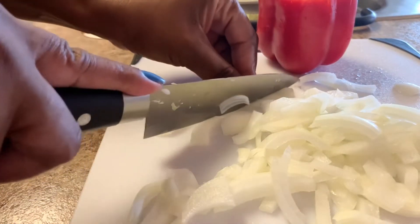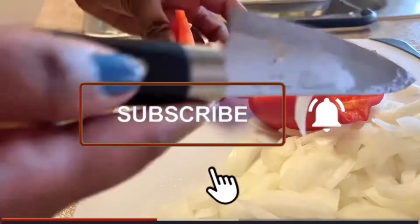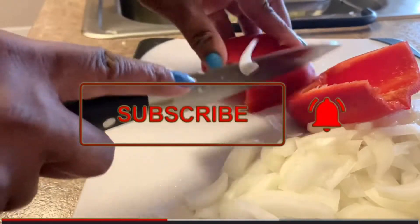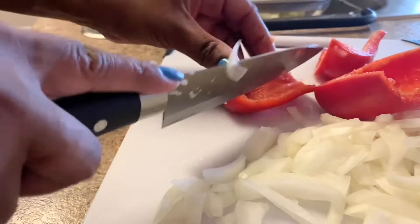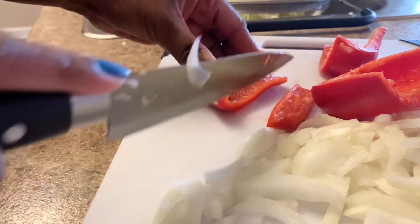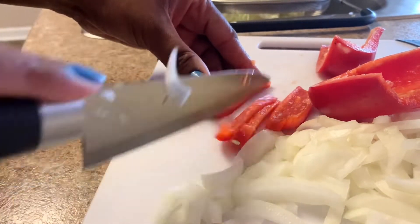With this red pepper, I'm going to go ahead and chop this entire red bell pepper. I wanted green but they didn't have any, so I'm just going to cut it the long way and then go across it the short way.